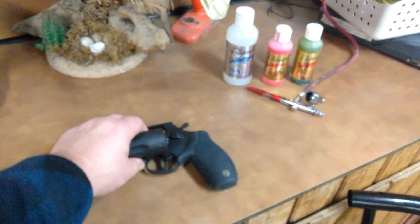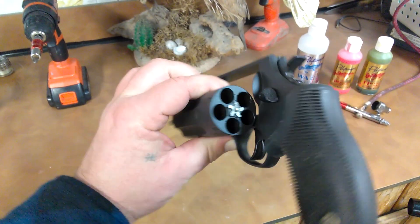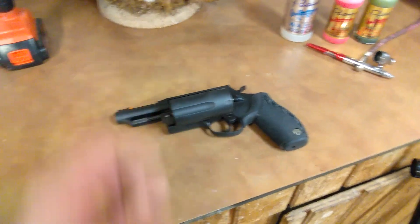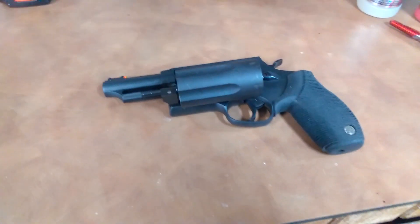Do a video on this Judge — make sure it's not loaded for safety issues. It's not much for a hunter, just more of a tremendously fun gun to shoot.